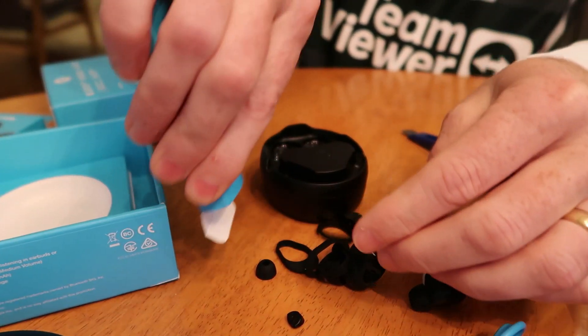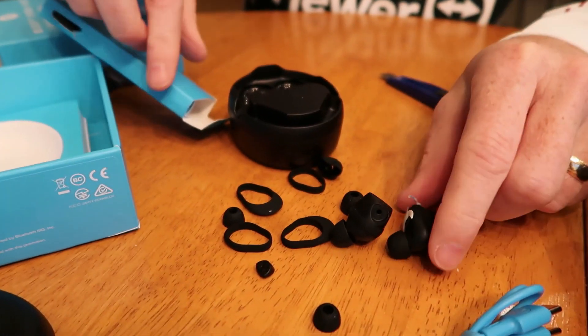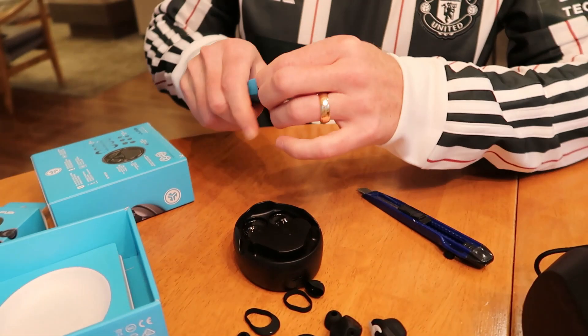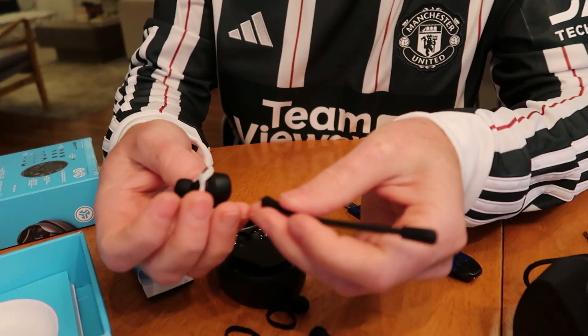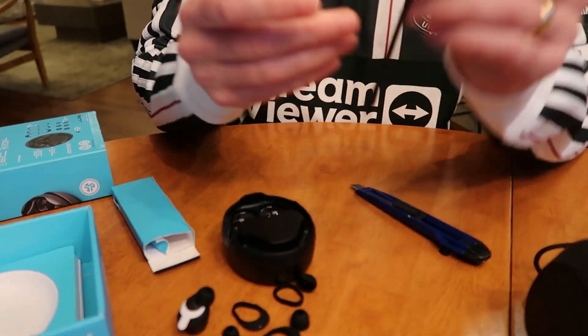There are a couple more things in the box. Here's the boom mic — it plugs into one of the earbuds right here. When you pop it in, it's got an adjustable boom mic. We're going to test that and see how it sounds. I'll try the audio with the boom mic on and off so we can check that out too. JLab also lets you adjust some of the sounds as well.